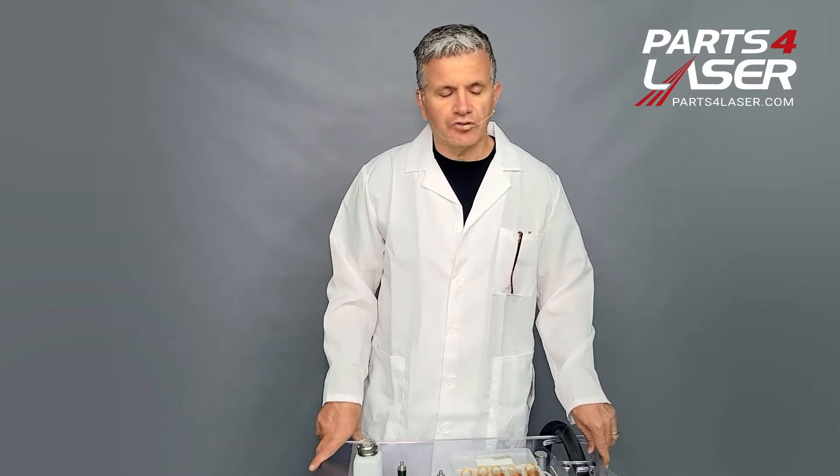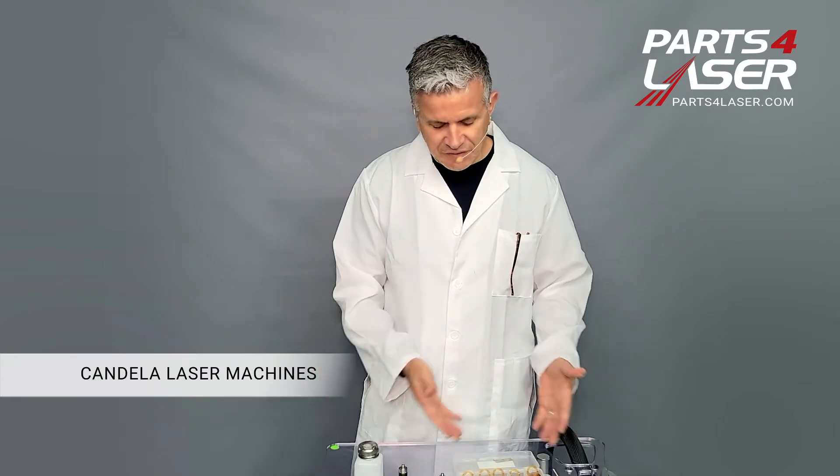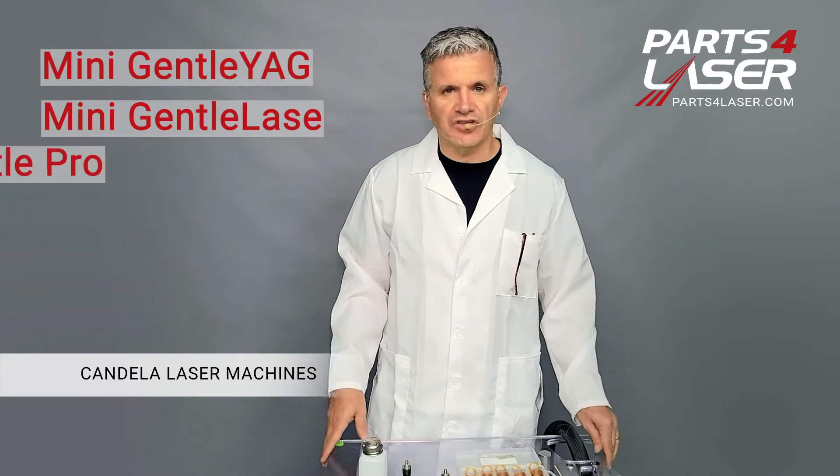Hi, today we're going to introduce you to how to maintain your Candela machines in a good status. It doesn't matter if it's a mini GENTLE YAG, mini GENTLE LAZE, or GENTLE PRO.